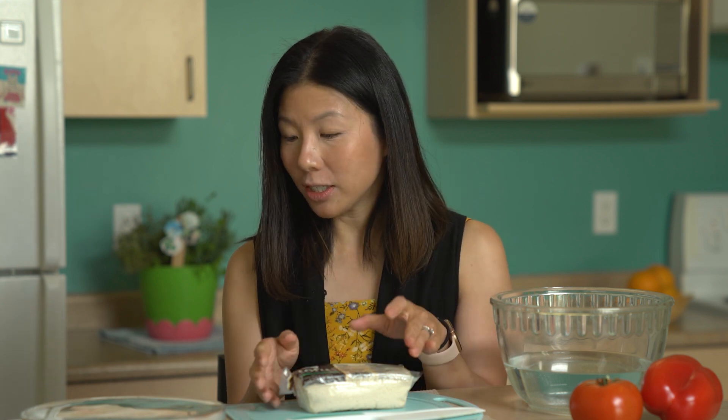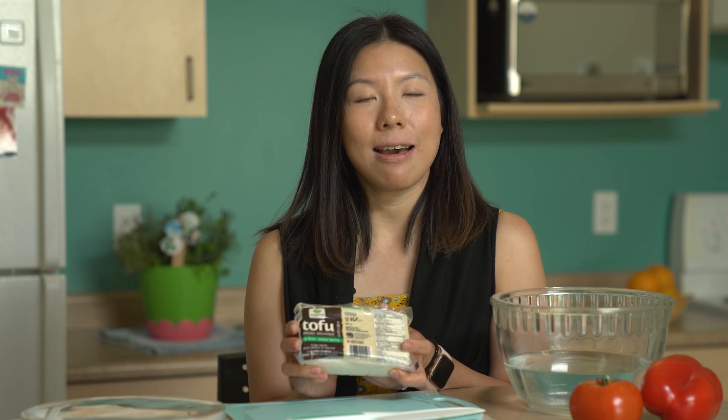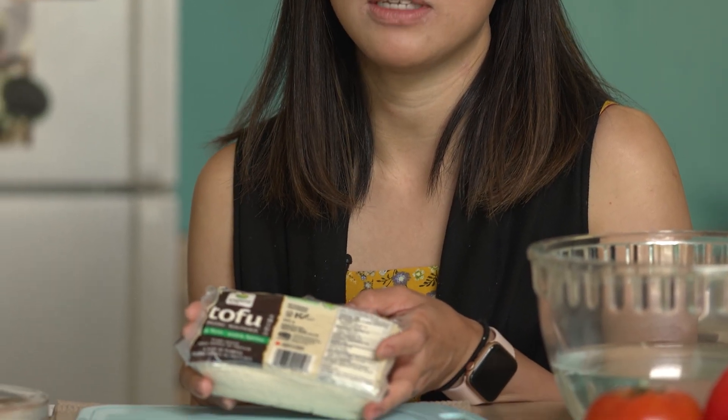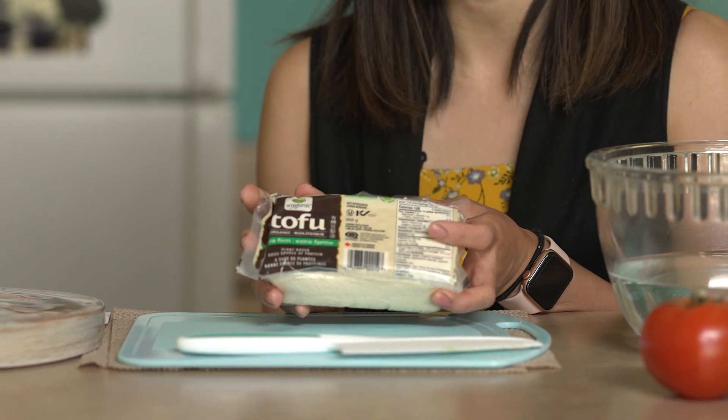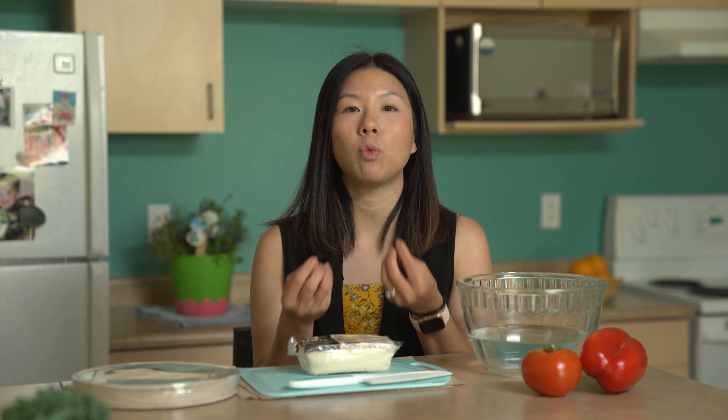A little bit about tofu: tofu is made from fresh soybeans and is very popular in Asian dishes, used a lot in Chinese cooking. There are different textures — it can be soft, medium, firm, or extra firm — depending on how much water is in it. Extra firm tofu, which is what we have here, has a lot less water than soft tofu. Typically, for first-timers, I recommend firm or extra firm because it has a sturdier texture, and not a lot of people are fans of the soft, mushy texture.